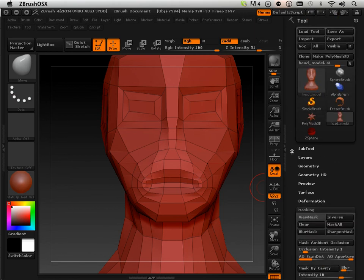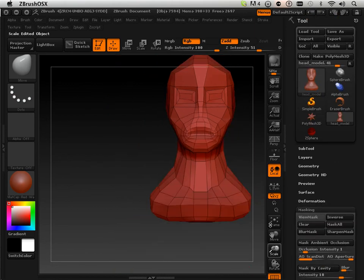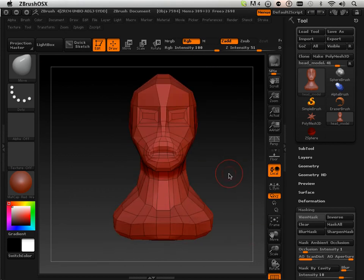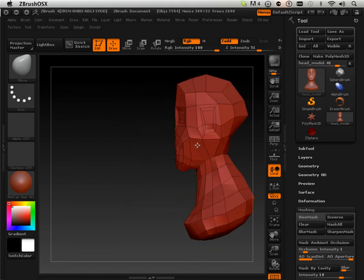Alright, so I hope you enjoyed the making of a good topology head from a box. That's the fun part about it, and I look forward to doing another tutorial in the near future. Enjoy!